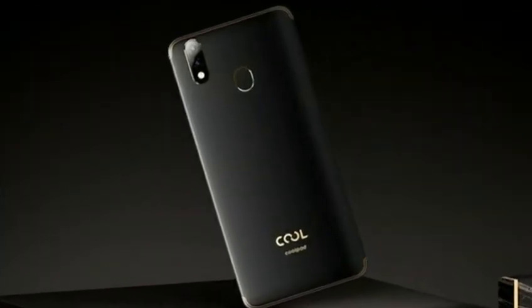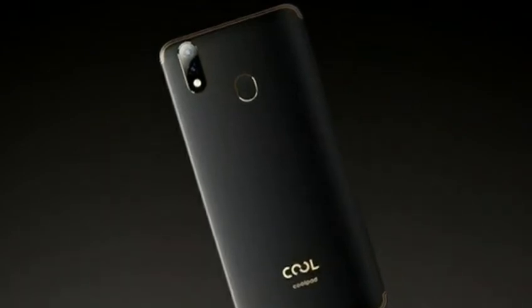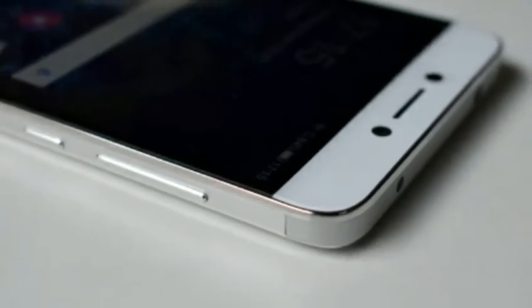Design. The Coolpad Cool2 has a metal unibody design with a 5.7-inch HD+ 1440 by 720 pixels display with 18:9 aspect ratio and 2.5D curved glass on top.